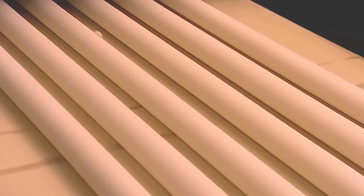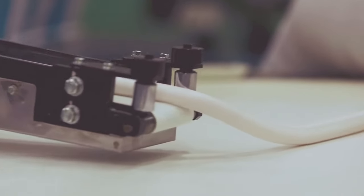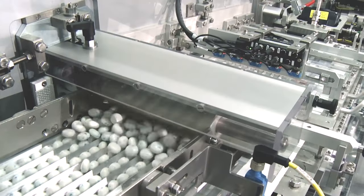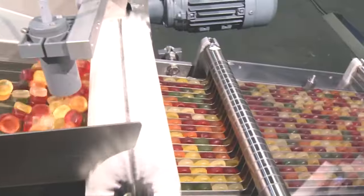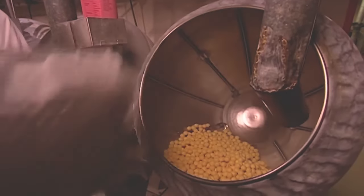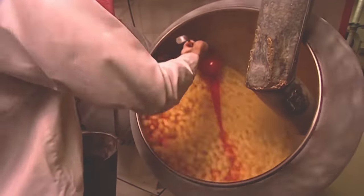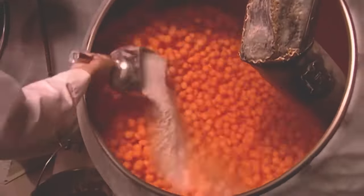Extrusion processes press the gum through die openings to form long strips with precision thickness and width. Next, rotary molding machines shape the sheets into desired forms. At this point, some gum receives exterior coatings through processes like spray coating or polish rolling, applying seals and flavors like bursting fruit tastes when initially chewed. Coatings also smooth over imperfections for better appearance.